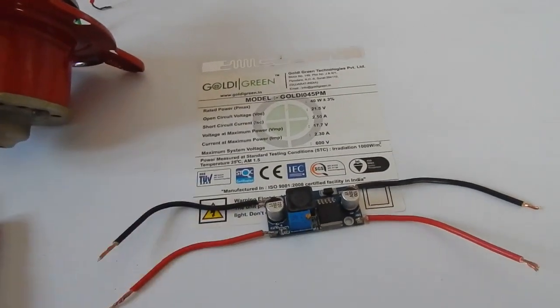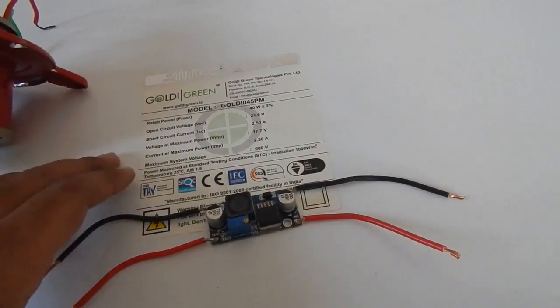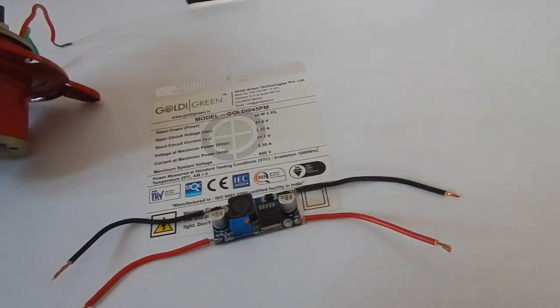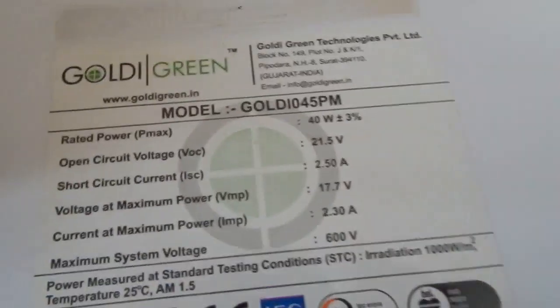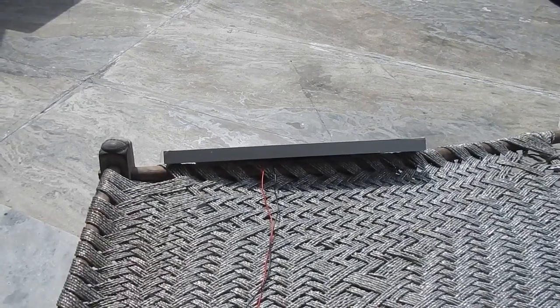Let me put this under the Sun and show you that the motor is running, along with a couple of different things you can run directly from a solar panel. This video is about how you can run your load directly from a solar panel using a buck converter or voltage regulator, which converts the higher voltage — 21 or 22 volt — into 12 volt DC.